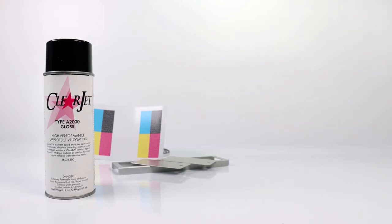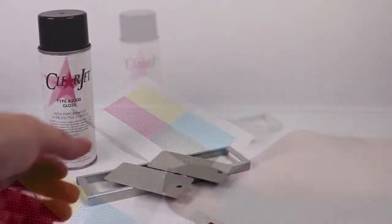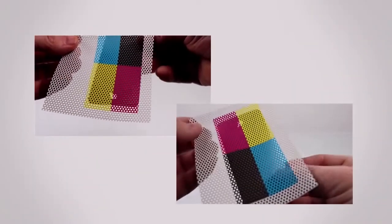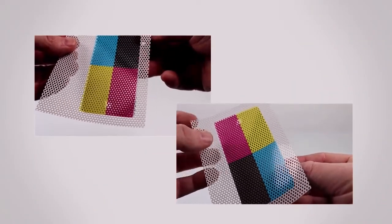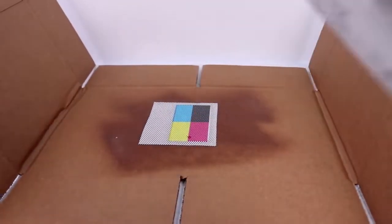We know seeing is believing, so let's put it to the test. We printed two window perforated vinyl samples at the same time, both containing 100% of cyan, magenta, yellow and black. We then took one printed sample and pre-treated it with one coat of Marabou's ClearJet A2000 spray.